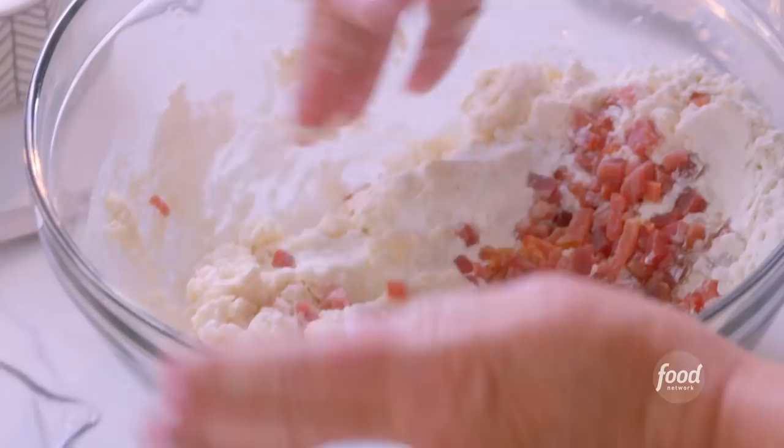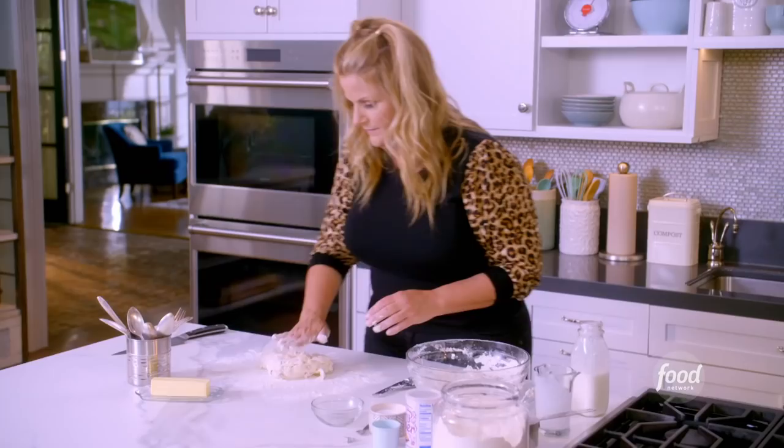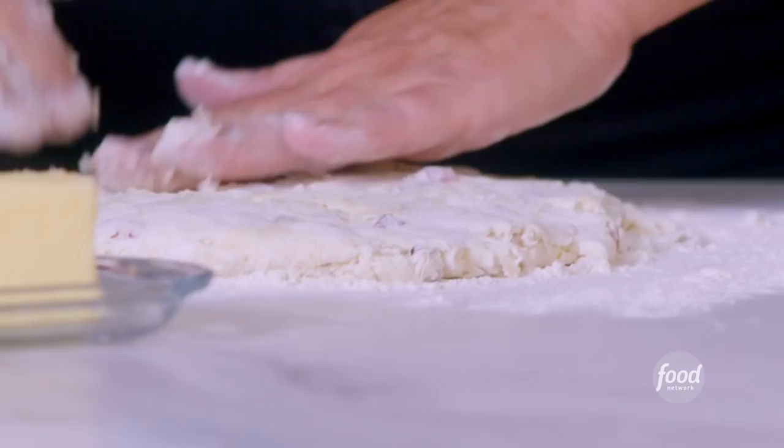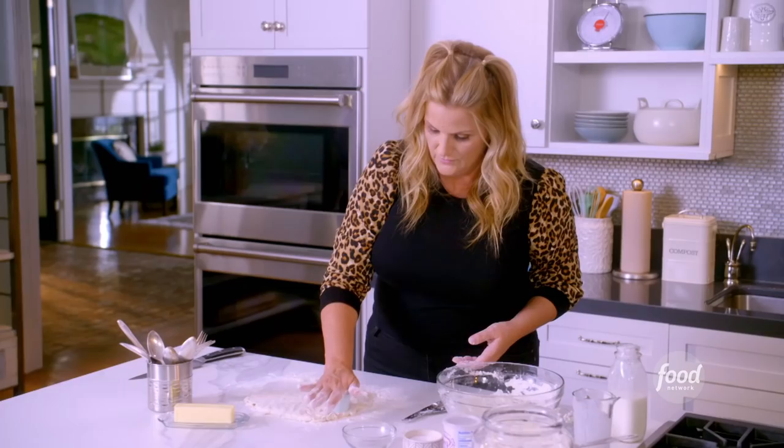I don't want to overwork this dough, so I'm going to get some flour out on my clean kitchen counter and pat this out into a circle, flattening it to about a half an inch thick. I have a pretty small biscuit cutter, and when you're making biscuits you want to go straight down and pull straight out — just straight in, straight out. If you get a little stuck you can always put a little bit of flour on.